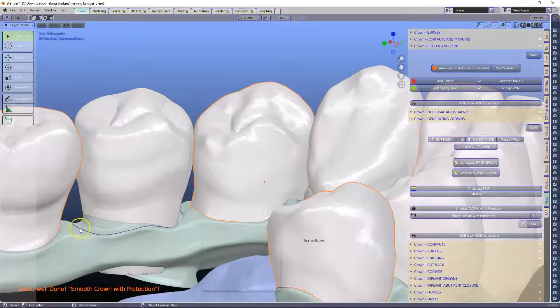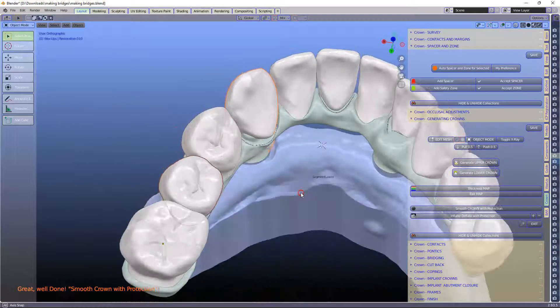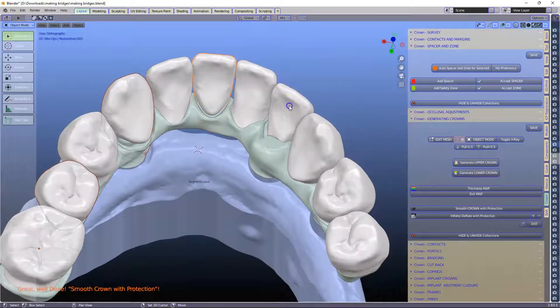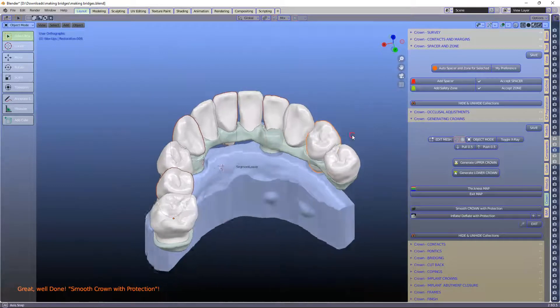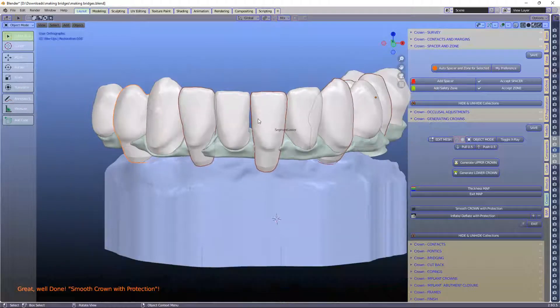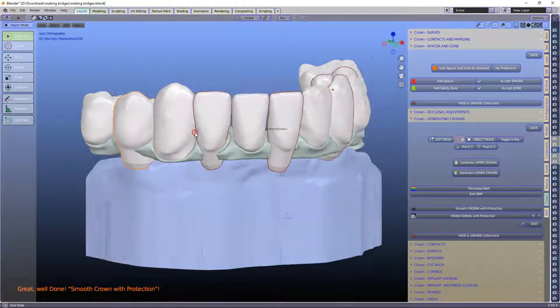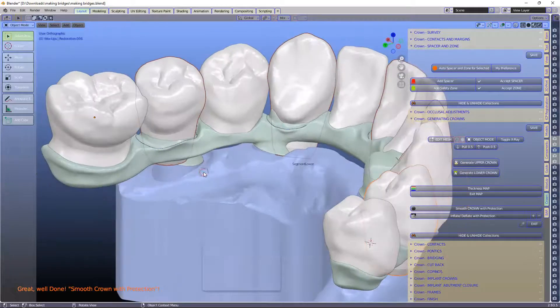I also want to show you how forgiving this actually is, because it's taken it from the margin. This one is far away from the margin, and this one is also far away from the margin. I'm going to pick all the alternate teeth again. This one is also quite far away from the margin, but this saves a lot of time — you only have to press twice as opposed to every single tooth.